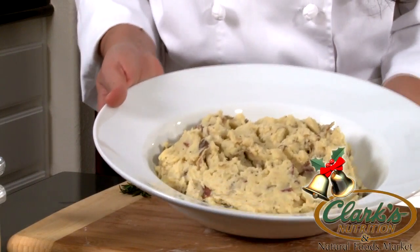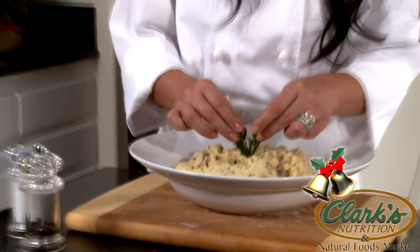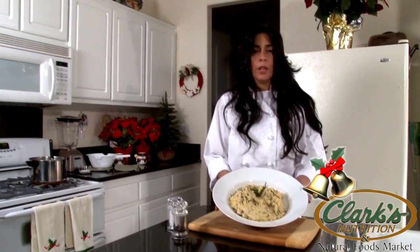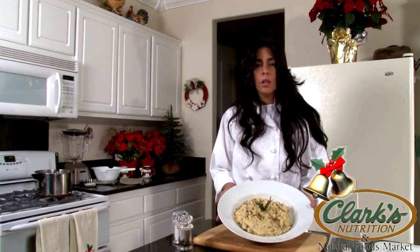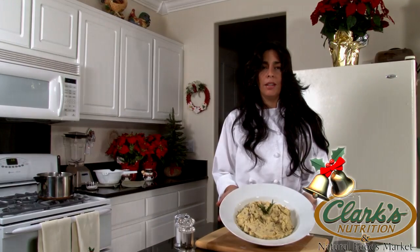Now that we've placed it in our serving dish, we're going to go ahead and garnish it. I like to use rosemary because it smells really good with potatoes. There you have it — a flavorful but simple organic twist to regular mashed potatoes. From all of us here at Clark's Nutrition to all of you, we want to wish you a healthy, happy holiday.